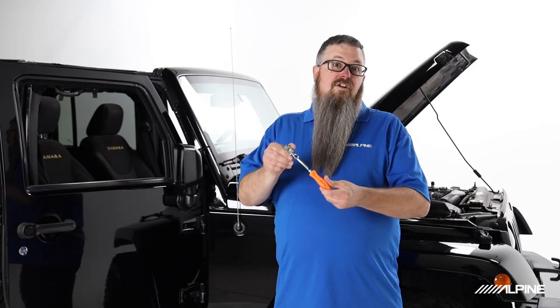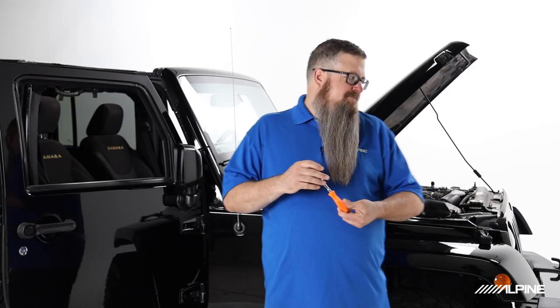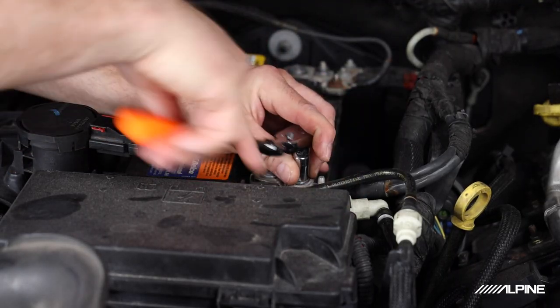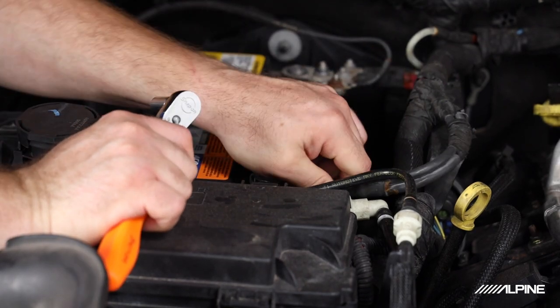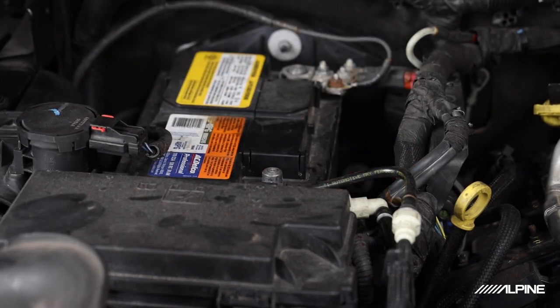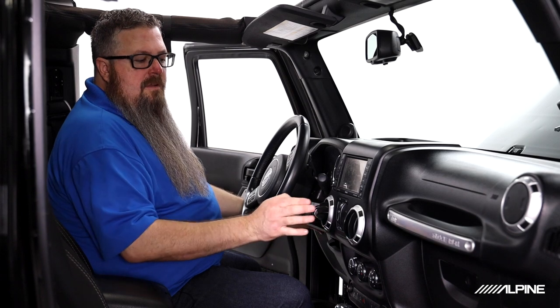Now we'll take our 10mm ratchet and disconnect the negative terminal on our battery for safety. Now we can start the disassembly, removing 7mm screws from our top storage area, our knee panel, behind our window switch, so we can remove our dashboard for access to the radio.